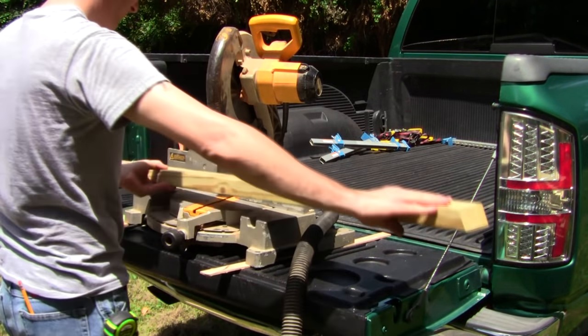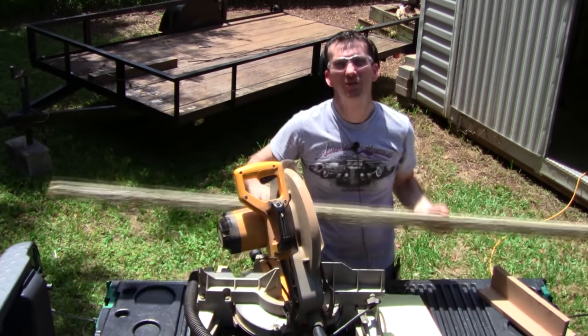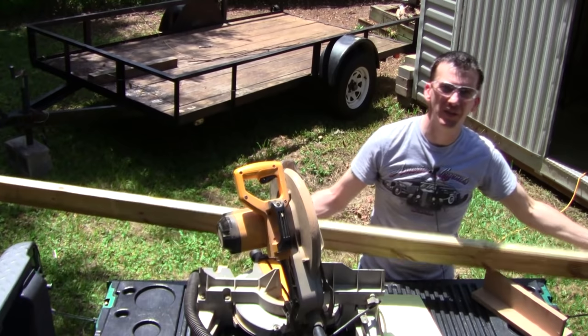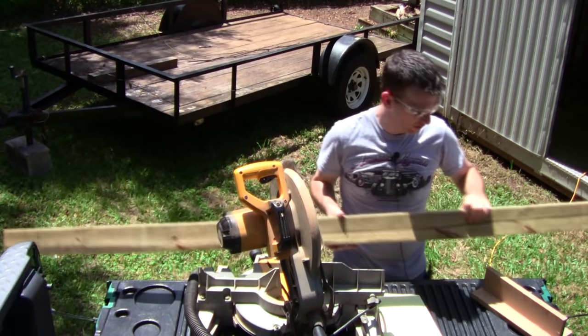After you make your first bevel cut and you flip the wood around to make your second cut to bring the board to length, make sure that you keep in mind the orientation of the first bevel cut — you want the bevels facing the same direction on each board.